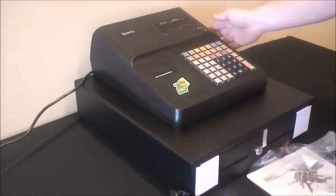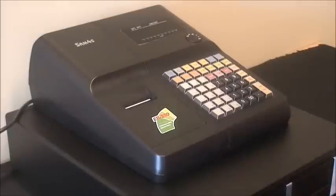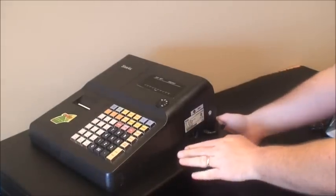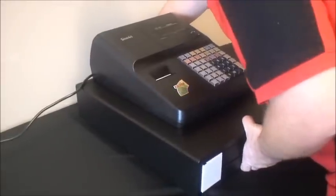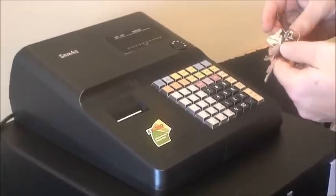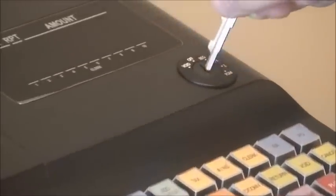First, we need to power up the cash register — we'll just move this to a side. On the right hand side of the cash register we have a physical on/off switch, located here. It just has the on and off position. Turn it back around. We're now going to grab the key and insert the C key, which is the control key, into the key lock like so.